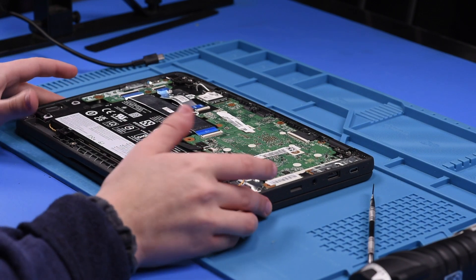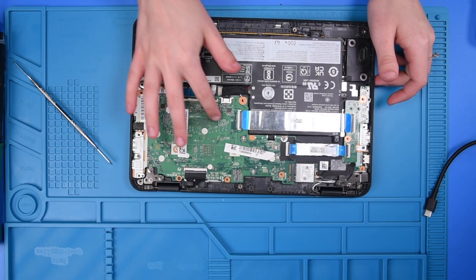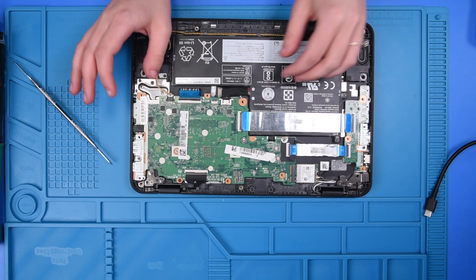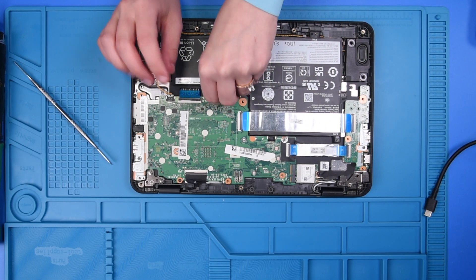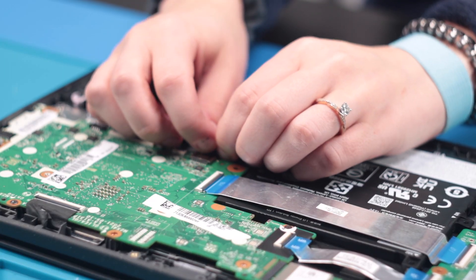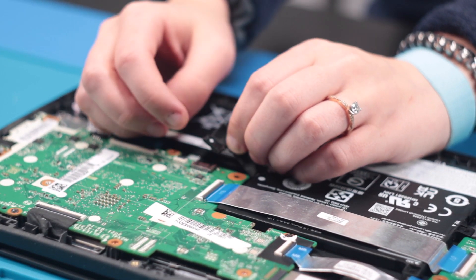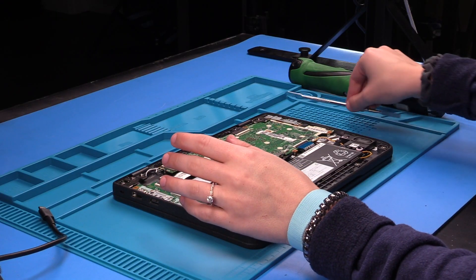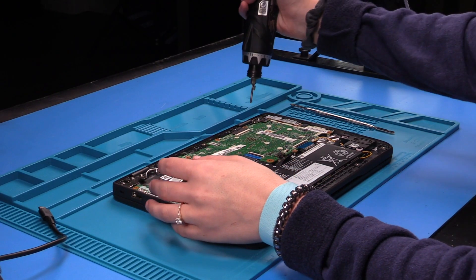Once the bottom cover is off, you can remove all the screws holding in the motherboard. But before you do that, you want to make sure you disconnect the battery from the motherboard. We do this to prevent any shortages to the motherboard or the LCD. So now that that's done, you can remove the screws.